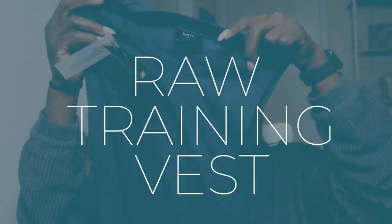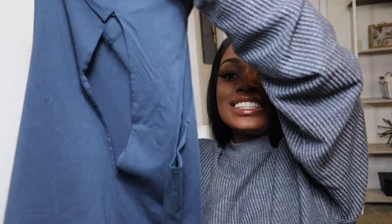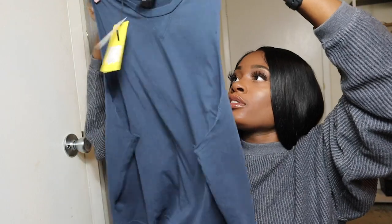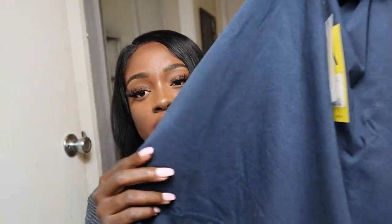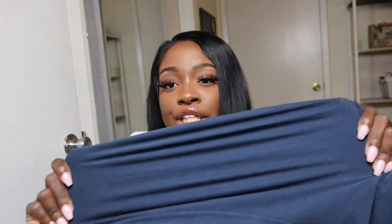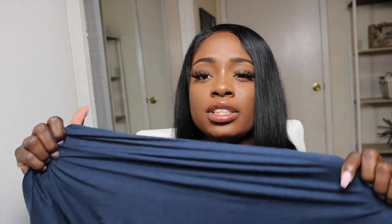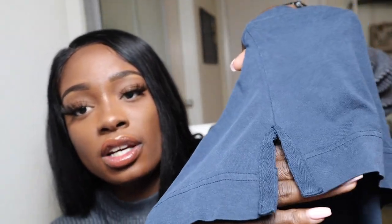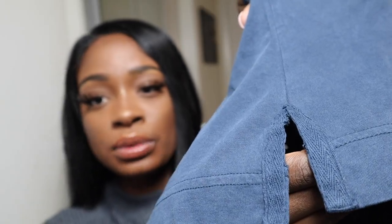Next we have the Raw Training vest. Look at the back — that little opening in the back is very cute. Excited to try this on. This is in the color Midnight and it feels very airy and very light. The texture of this is more like a t-shirt — really nice and soft, and pretty stretchy. But it doesn't seem like it's going to rip; it's very strong material. We can see it has the side seam with the herringbone tape for durability, same as what was on the joggers and the hoodie. That's a really nice touch.